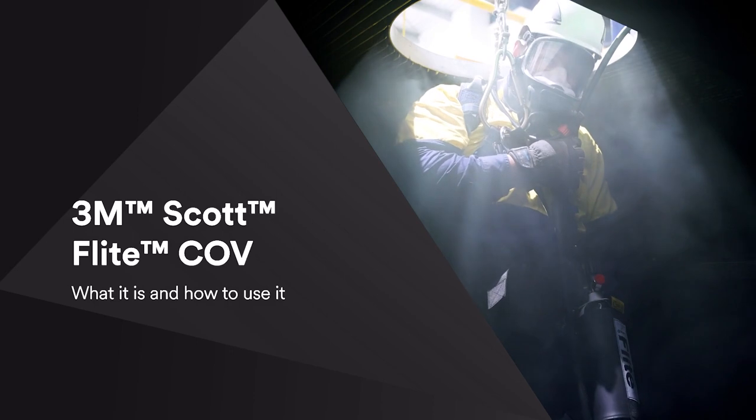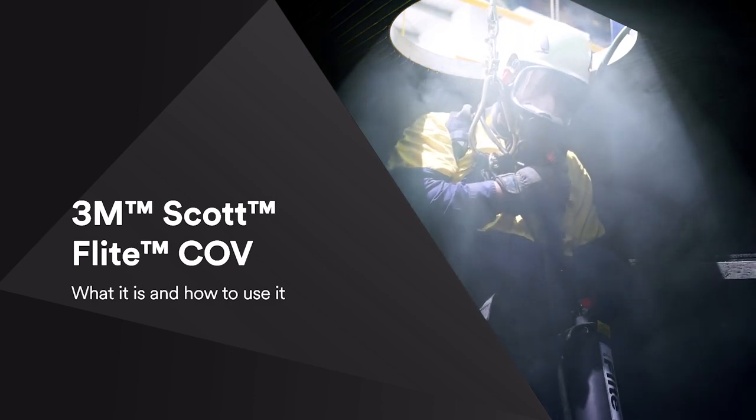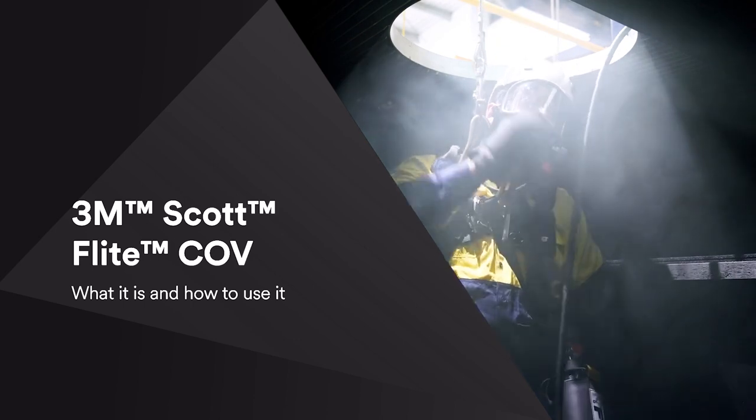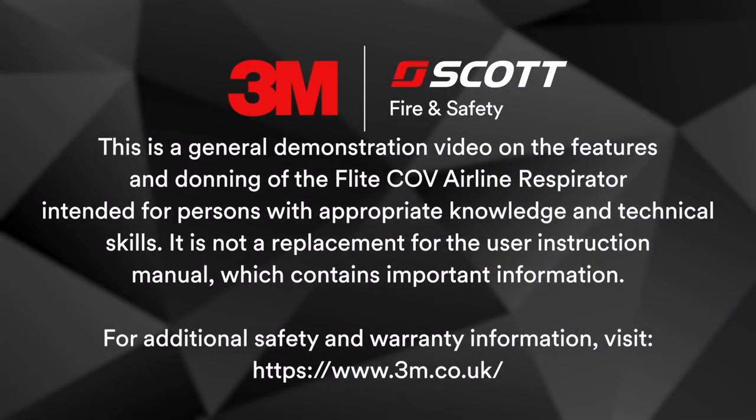This is a general demonstration video on the features and donning of the Flight CoV Airline Respirator. It is intended for persons with appropriate knowledge and technical skills. It is not a replacement for the user instruction manual which contains important additional information. For additional safety and warranty information, please visit our website.